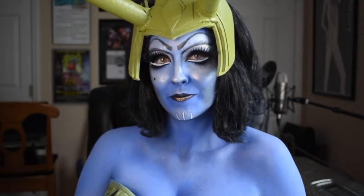Hey, what's up? It's GC Kinsey, and this is my Loki of Jotunheim drag makeup tutorial.